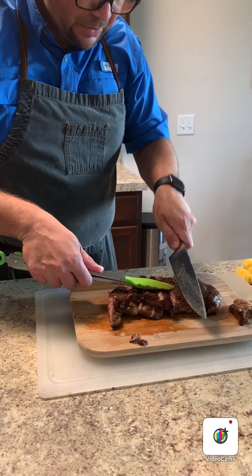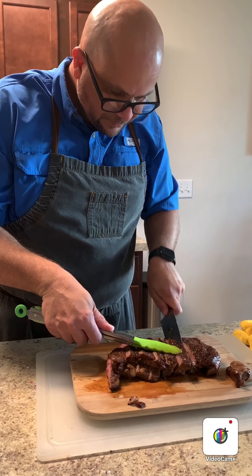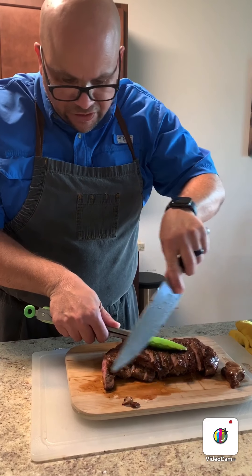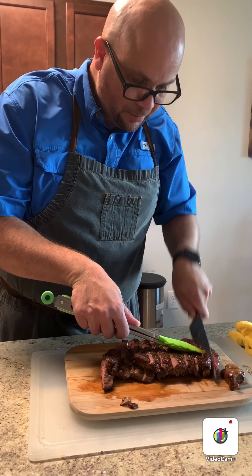This can feed a small family, or if you're very hungry you can eat it all yourself. You can hear the knife cutting through that crust. Still nice and juicy — you don't see a lot of juice running across the board, which means we did a good job searing and resting the meat.